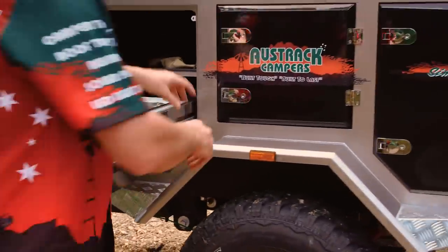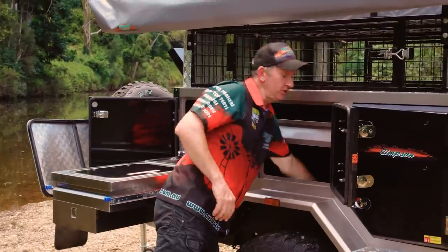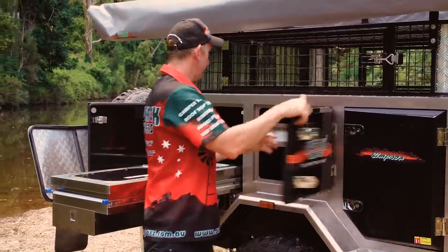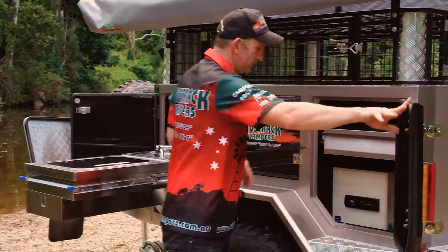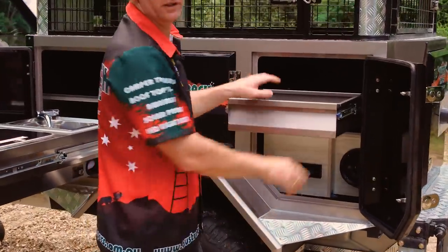Moving forward to the centre, there's a bunch of storage in there — a whole lot of storage in the bottom and a handy drawer that comes out. This camper really is all about storage. Because you're sleeping on the top of the camper, the whole camper itself is just loaded with empty capacity, so you can put anything you like in there.